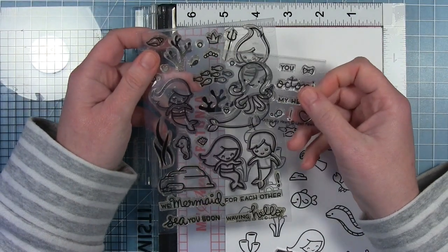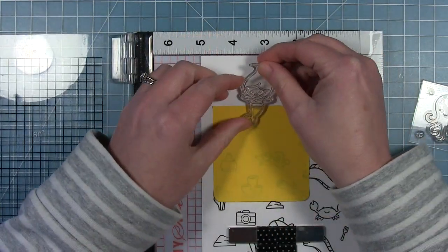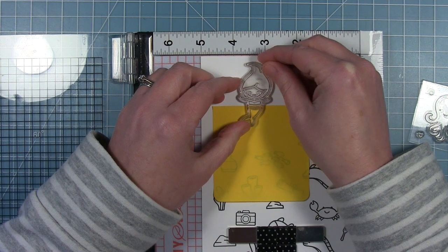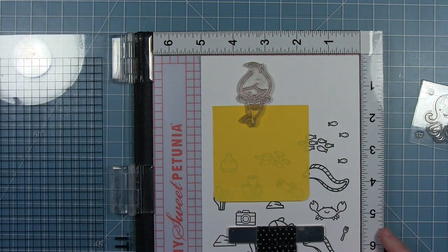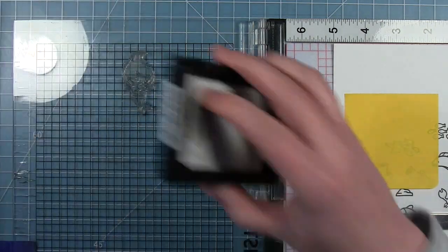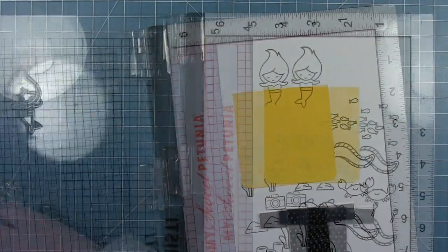I've already stamped everything else out, but I wanted to show you how I created Ursula by combining two stamps. First I put a post-it note down as a mask and place my stamp where I want it, masking off her tail and stamping just her upper body. I line it up exactly where I want it and pick it up with the MISTI. I'm using Lawn Fawn Jet Black ink because I'm going to color all my images with Copic markers.